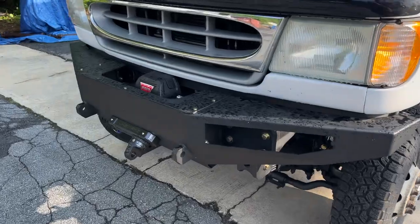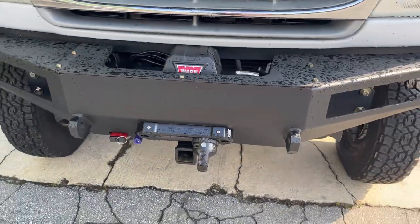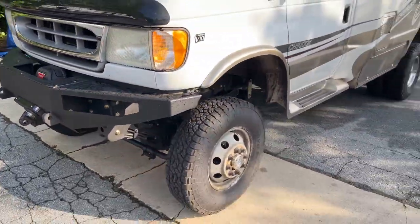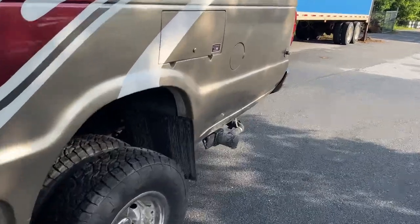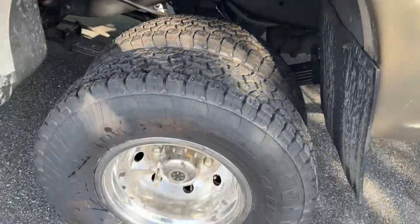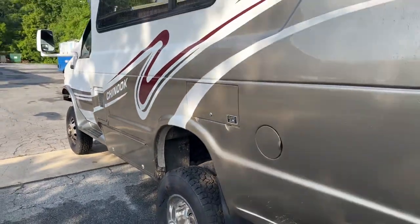Up front we did our front bumper with a winch, the front receiver, a fair lead, and a Factor 55 thimble. Other than that, pretty basic build, just the normal stuff. Stock wheels out back, Fox 2.0 — that is it.